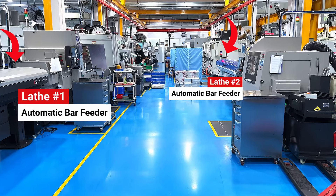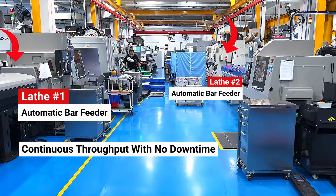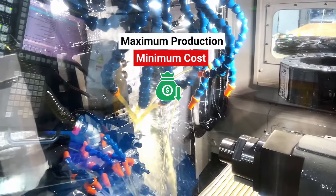For greater efficiency, both lathes are mated to automatic bar feeders allowing continuous throughput with no downtime for reloading stock. That means maximum production at minimum cost.